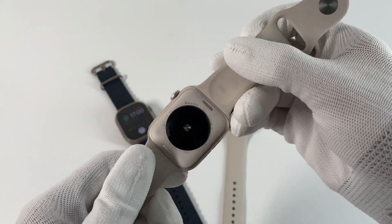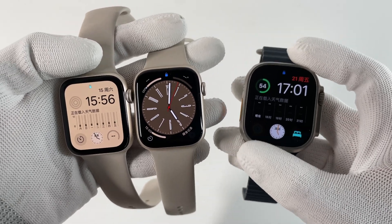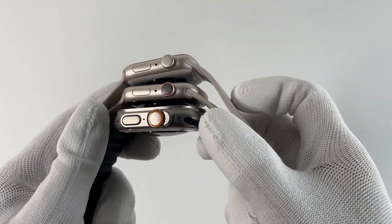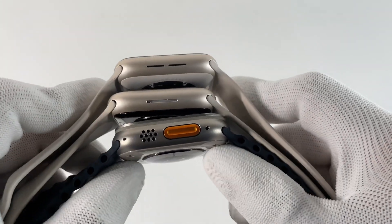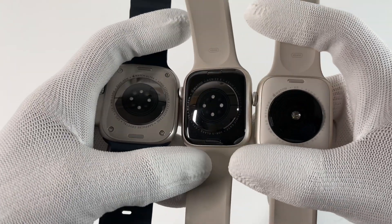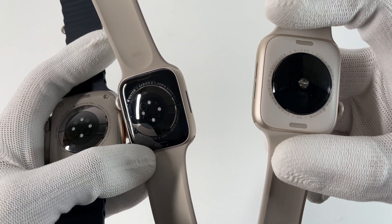Let's briefly introduce them. The Ultra has the largest display, larger than Series 8 and SE. The Ultra also has a larger battery, so it's much thicker than the other two. There is an additional orange customizable button. Flipping to the back, since they have different sensors, the back is also slightly different. Only the circular area in the middle of the SE is black.